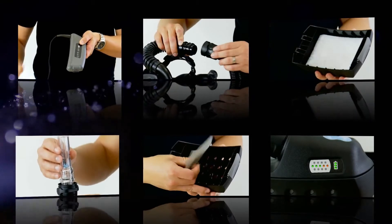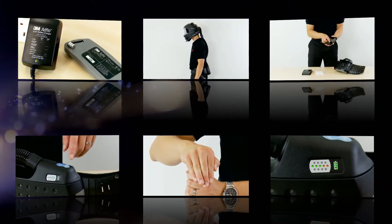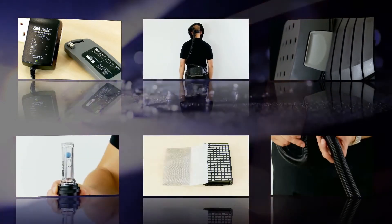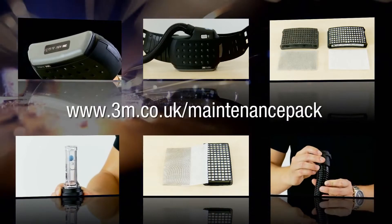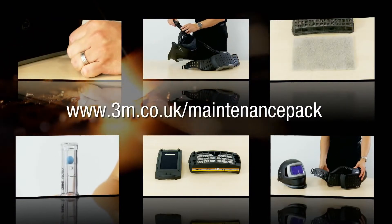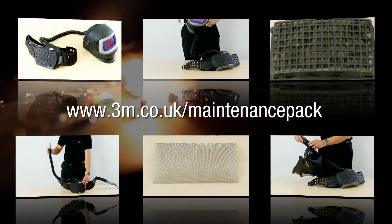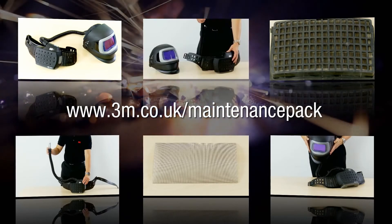All you need to do for your monthly maintenance records is carry out your before-use checks and keep a note of anything you find or replace. Periodically you may also need to clean the spark arrestor as this can become clogged. The HSC require that monthly maintenance records are kept, and 3M are able to provide templates as well as care and maintenance packs to help you do this. These can be found at 3M.co.uk/maintenancepack.